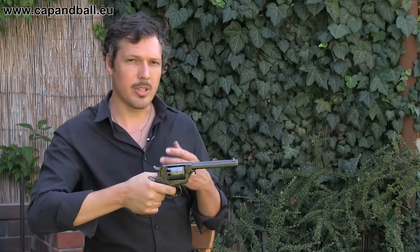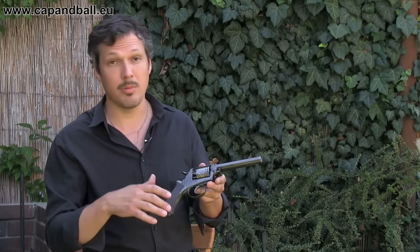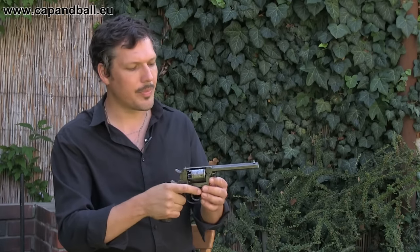An important thing is that the grip is very, very comfortable — much better than on American revolvers, which are usually undersized. You have to have a very small hand to have a secure grip, even on a Remington or a Colt. But this one has a well-balanced, very good grip.